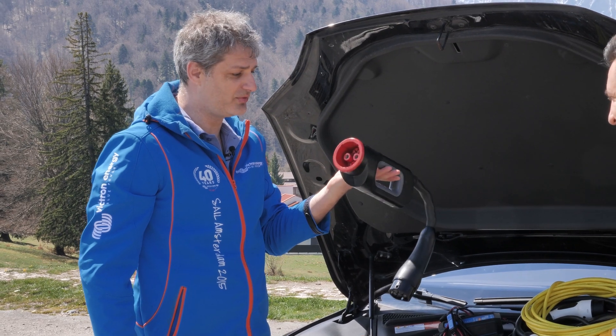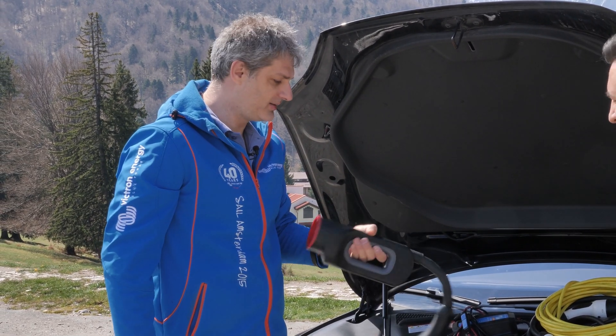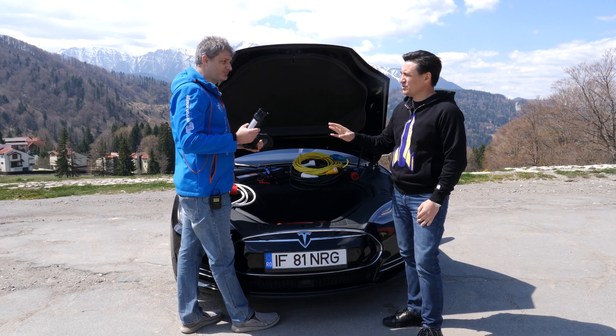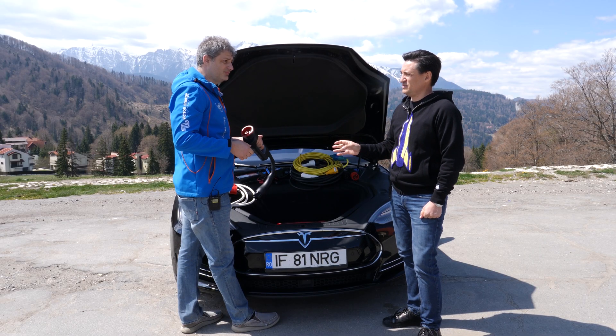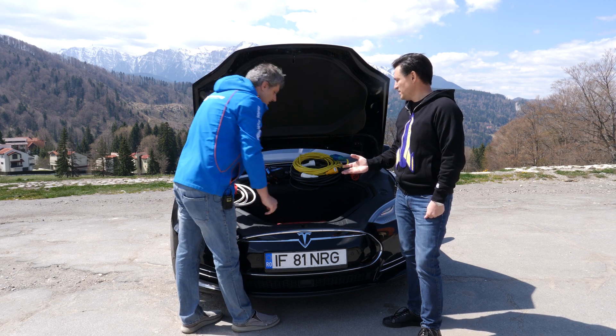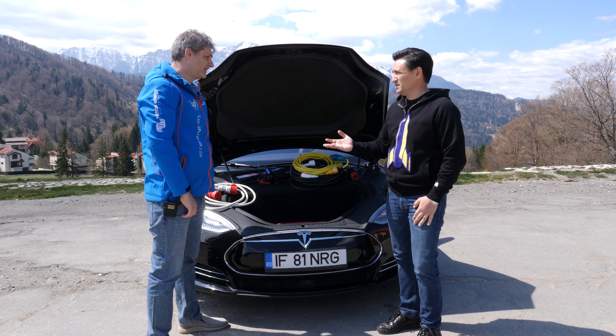This is the adapter for CHAdeMO plug to the normal Type 2 connector, and this is mostly used by Tesla Model S users, because the Model S comes with Type 2. That's it for Europe, actually.